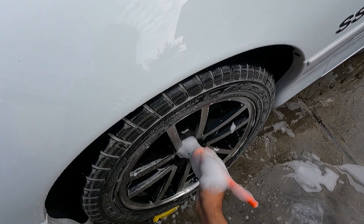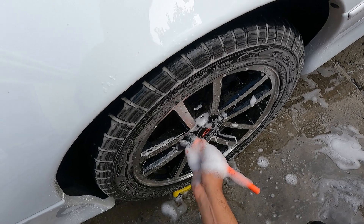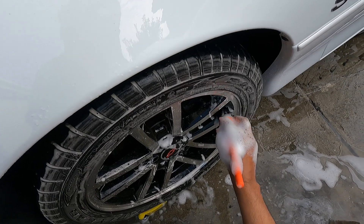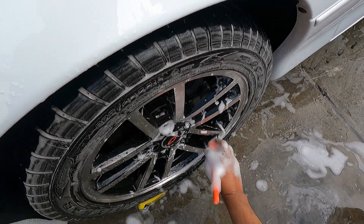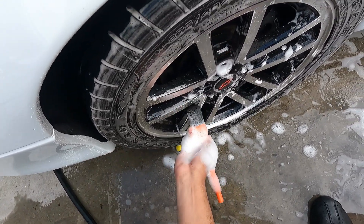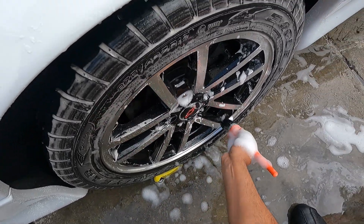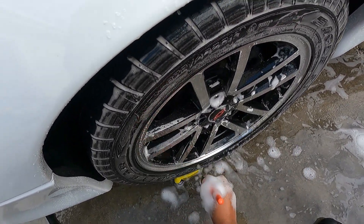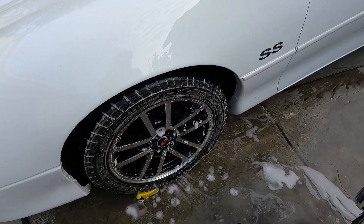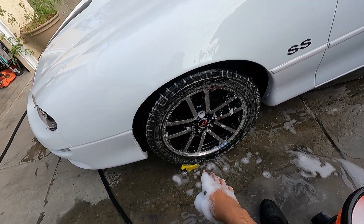The CarPro XL brush works well at getting into your lug nuts and then on the edges. It's what I normally use the brush for to get any caked-on dirt. That's pretty much it for the two products I wanted to review for the wheel washing process. I'm going to go ahead and knock the rest of the tire out, but I just want to give you an idea of what the product is capable of.